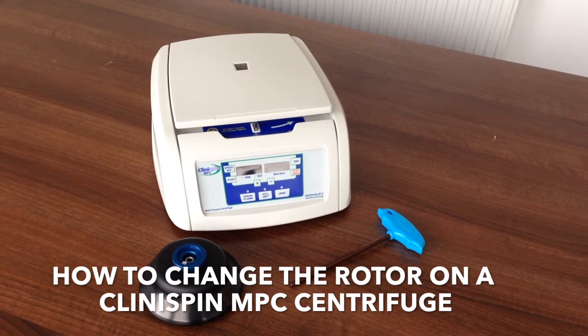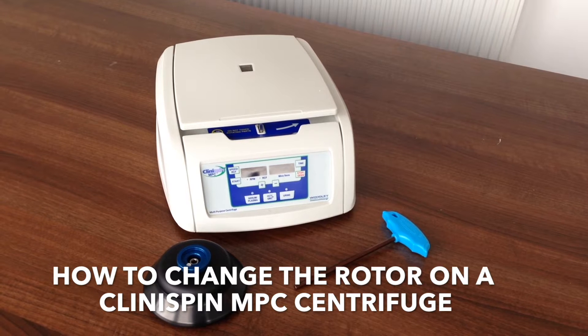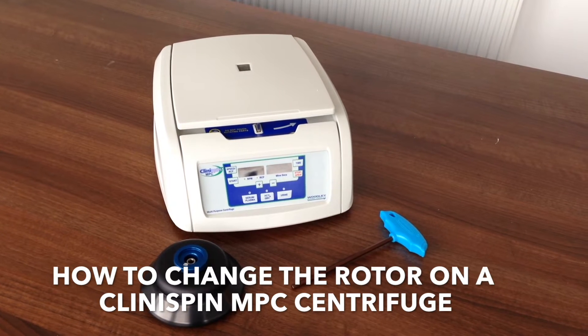Welcome to this Woodley Equipment Company instructional video in which we will demonstrate how to change the rotor on a Clinispin MPC centrifuge.